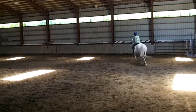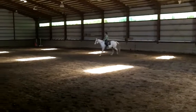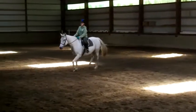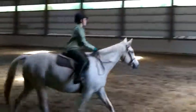At A, circle left, 20 meters, letting the horse stretch his head downwards. Before A, shorten your reins. A, working trot.